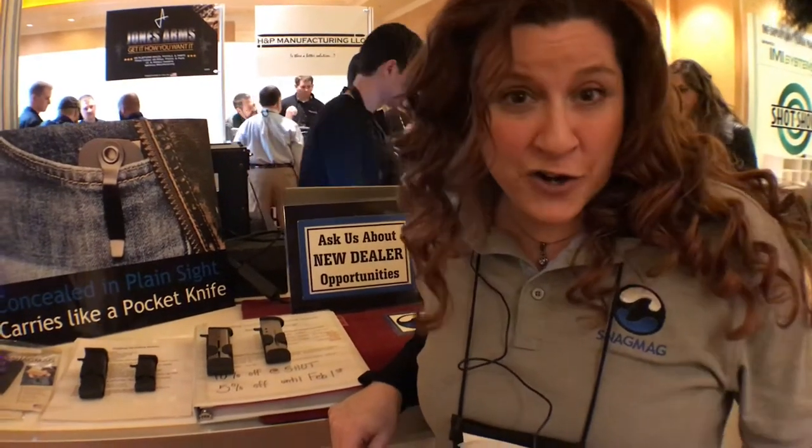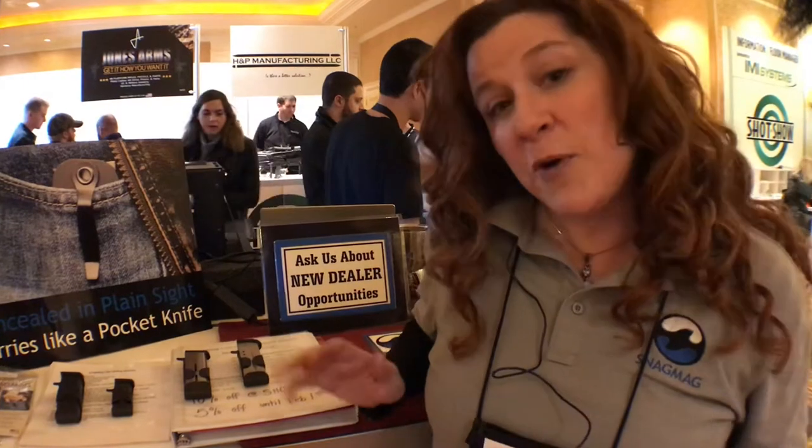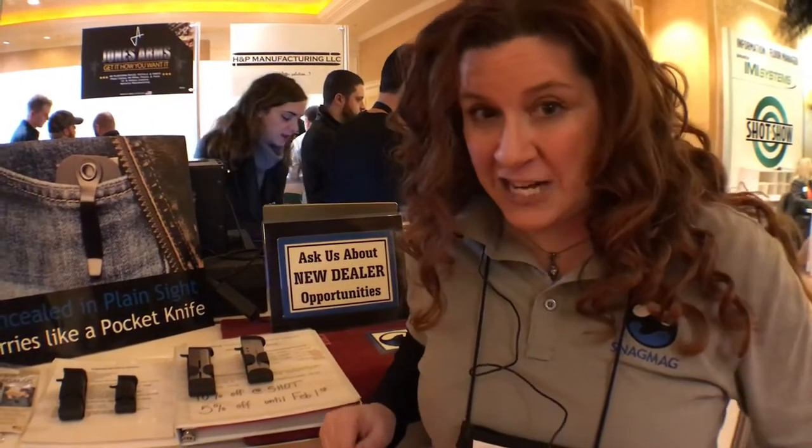Hey everybody, this is Christine Rogers with Snagmag LLC and we are at SHOT Show this year, 2018. We're so excited to be here. And we have a product that not a lot of people have seen at SHOT Show before.